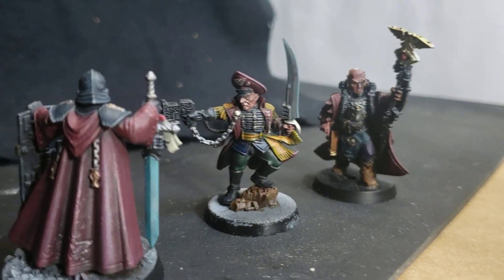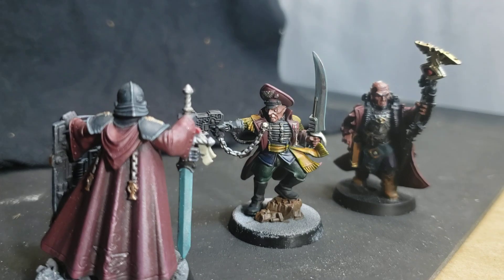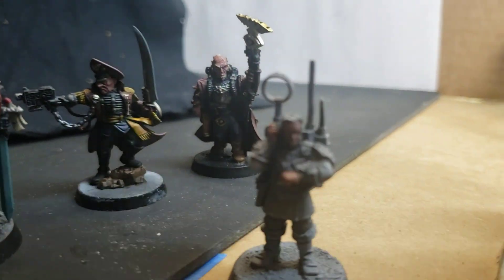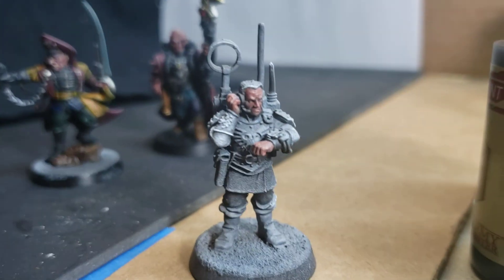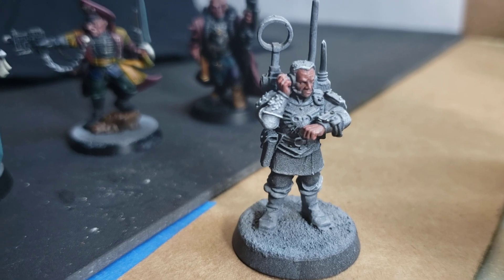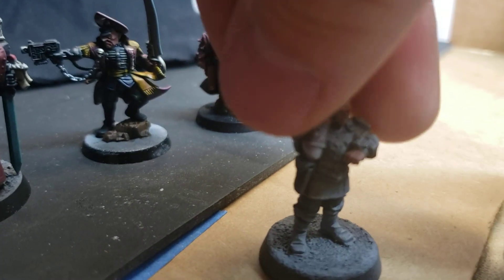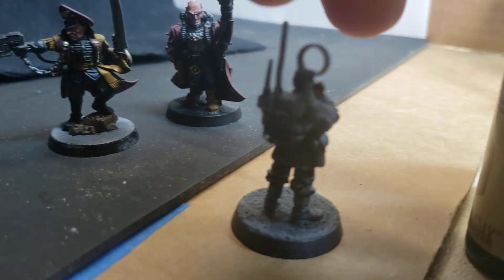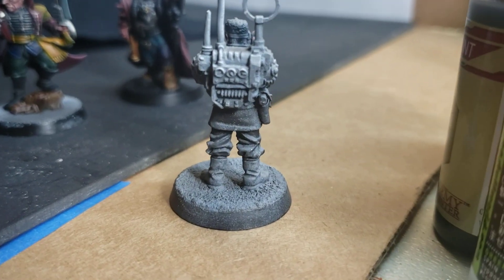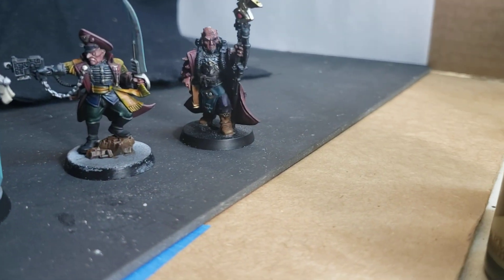Next up is just more of the same — I've got a couple more inquisitors, I've got this regimental communication dude, he's ready to go, you can see he's prepped and ready. I'll do him in maroon and black too, even though he's a guard. I got these when they were way cheaper than they are now — I can't believe what these are going for now, it's absolutely ridiculous.